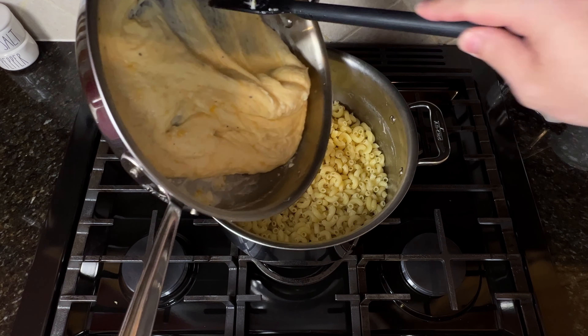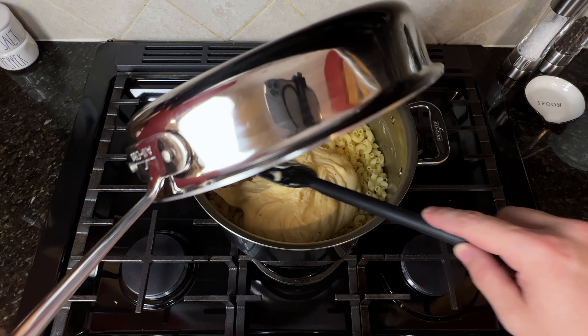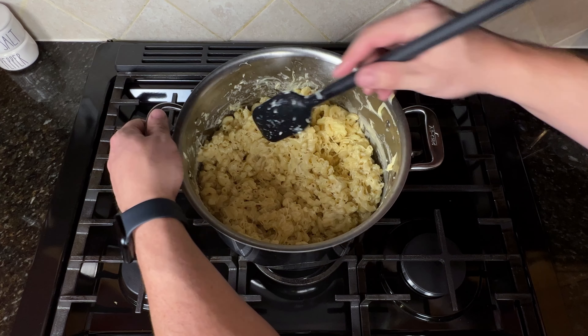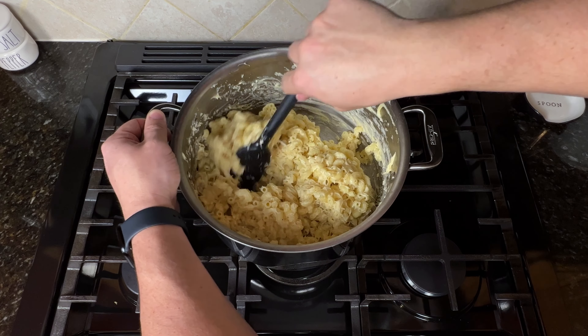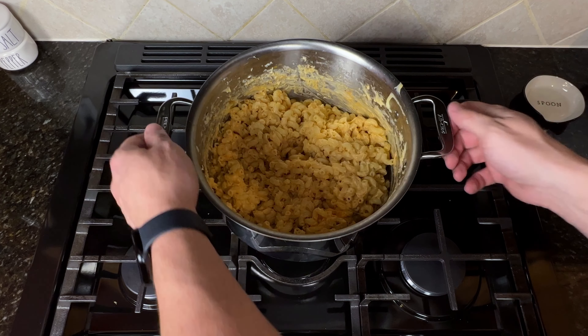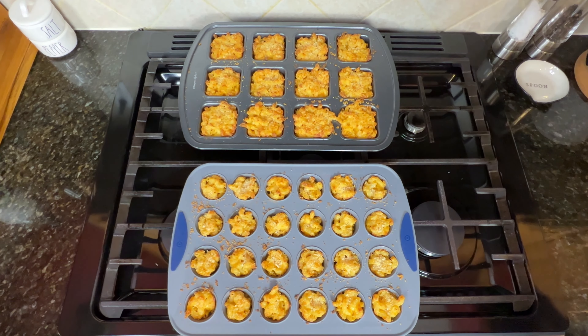Grab your pot of cooked macaroni noodles and add in the cheese sauce. It might seem too thick, but trust the process. Pour in one-third cup of your favorite buffalo sauce and stir until everything is combined. Scoop into muffin tins and bake at 375 degrees for 15 to 20 minutes or until they're brown to your liking.